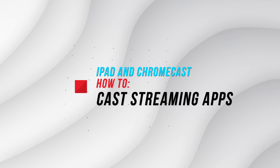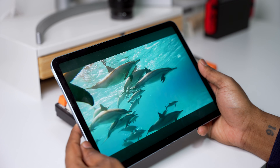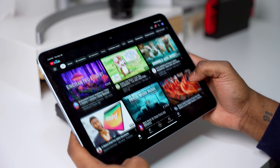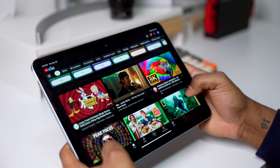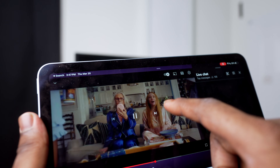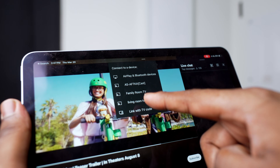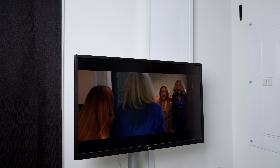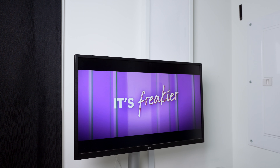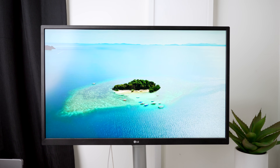Now, if you just need to stream TV shows or movies from your iPad to Chromecast, you won't really need a third-party app at all. Many streaming apps like YouTube and Netflix have built-in Chromecast support. Just install Netflix or YouTube on your iPad, sign in, allow any permissions, start playing a video, and tap the cast icon at the top of the screen. A list of available devices will show up — select your Chromecast and your video will start streaming on your TV. Make sure your Chromecast and your iPad are connected to the same Wi-Fi network, or it's not going to work.